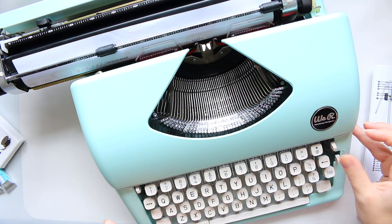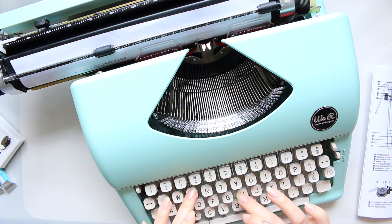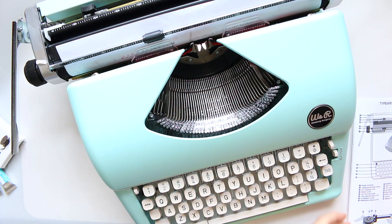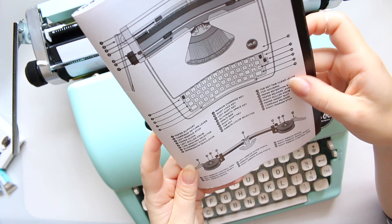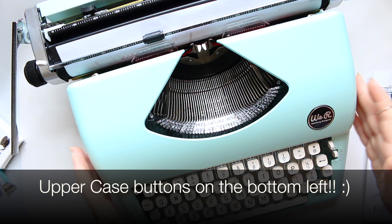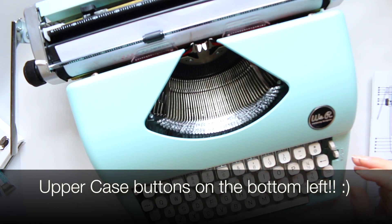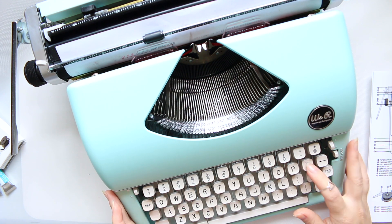I wonder if the minus and plus changes anything — can't really tell. Let's try the red. Nowhere in the manual does it explain uppercase and lowercase, but I can see on the test paper it does do that, and I'll need to figure that out to write a document.